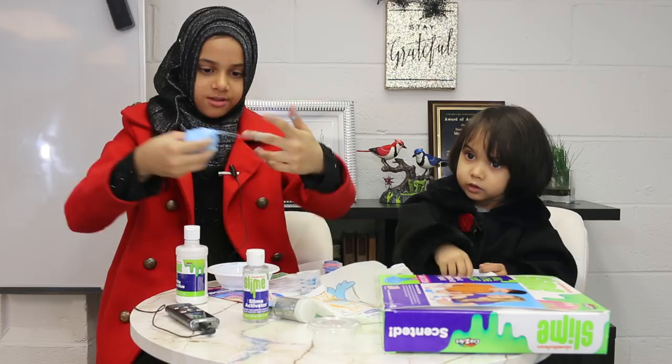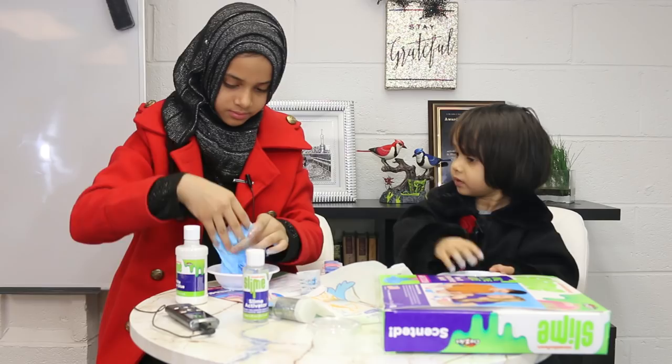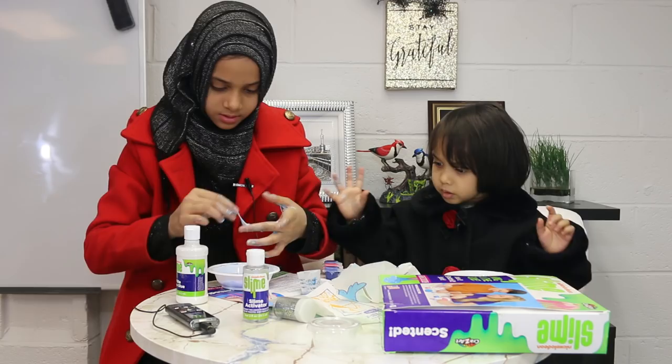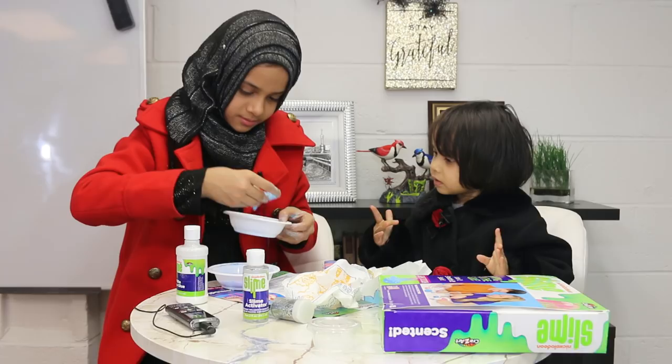This is how our slime turned out. Let me see yours, Fatima. It's sticking to my hands now — I have to clean it off. It's not that good, but it's better than yesterday's. If you knead it, it will become less sticky. This one I kneaded just a tiny bit — okay, let me see yours. It's not that good, Fatima, but that's okay.